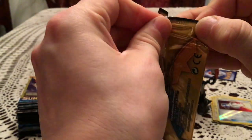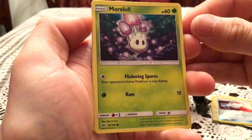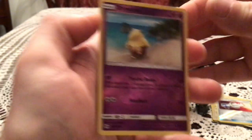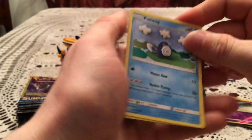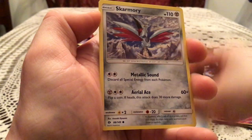Only hoping for Timer Ball reverse though. We have a Morwell and a Drowsy — another Common Reverse. We have a Poliwag, Pokeball, and Skarmory.